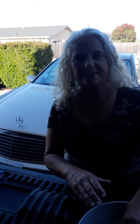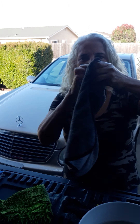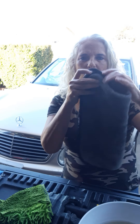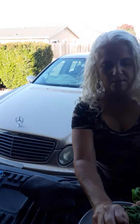Hi everybody, it's Tammy — CibalaNorwex.biz. I wanted to show you my mitt, my car mitt. On one side is chenille and the other is a soft side. Here is the two-sided cloth for your vehicle; it's called the Car Rub and Buff Cloth. I'm going to rinse it in warm water and show you how to wash your car.